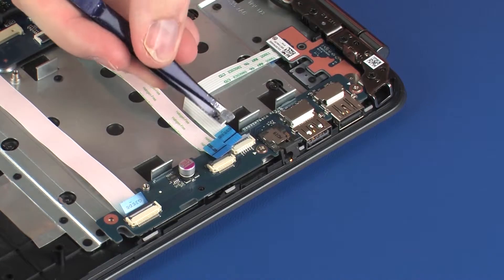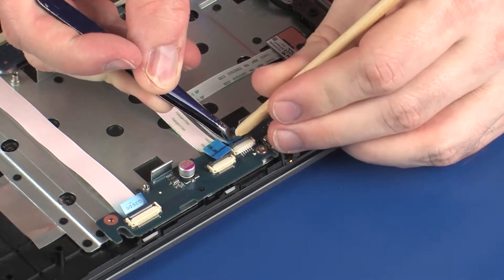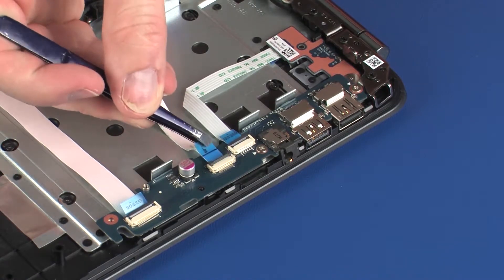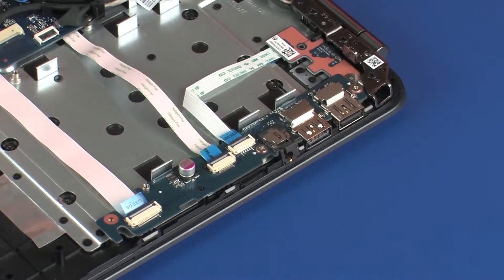Insert the power button board ribbon cable into the power button board ZIF connector on the USB board and press the locking bar down to lock the cable into place. Insert the smaller USB board ribbon cable into the smaller USB board ZIF connector on the USB board and press the locking bar down to lock the cable into place. Use care to prevent damaging the ZIF connector and ribbon cable.